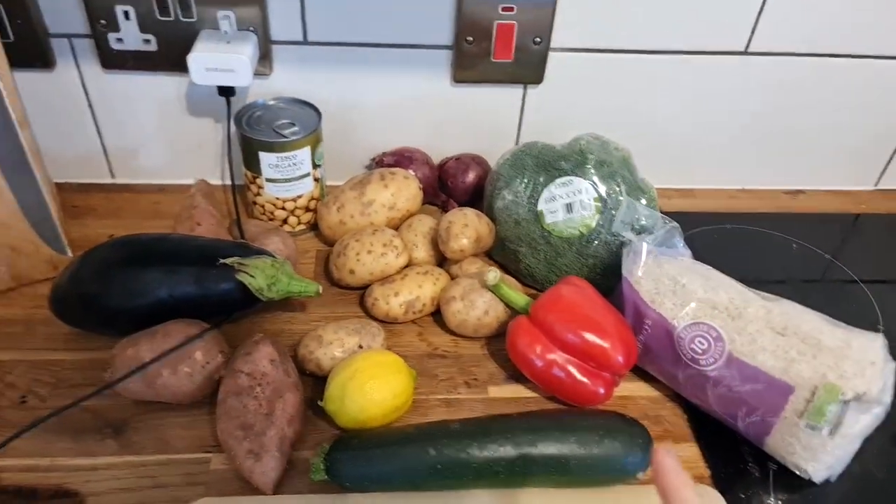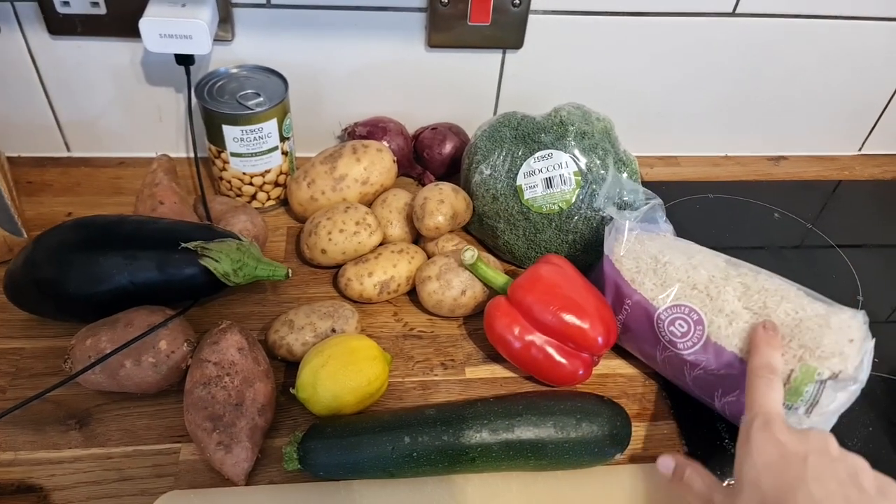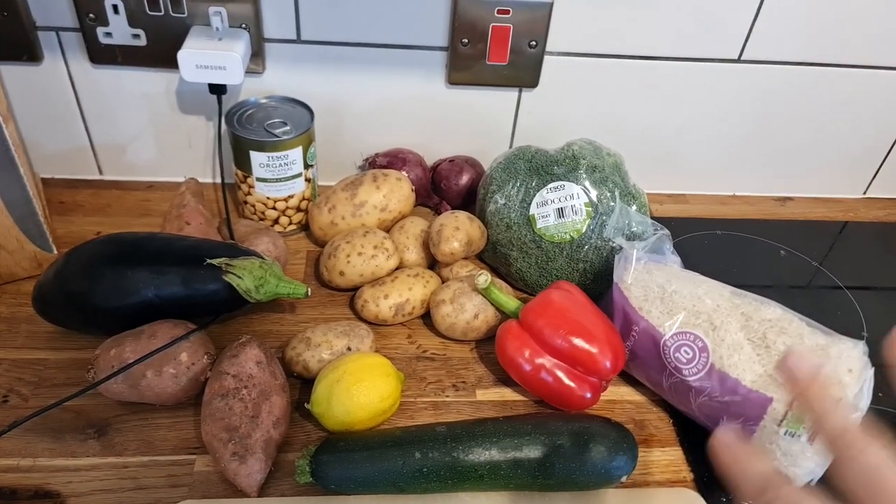I'm going to be making a veggie sheet pan dish. It seems very simple and I've never made it before. I'm going to serve it with rice and, as I always say, I'm going to get a baguette from the shop today.